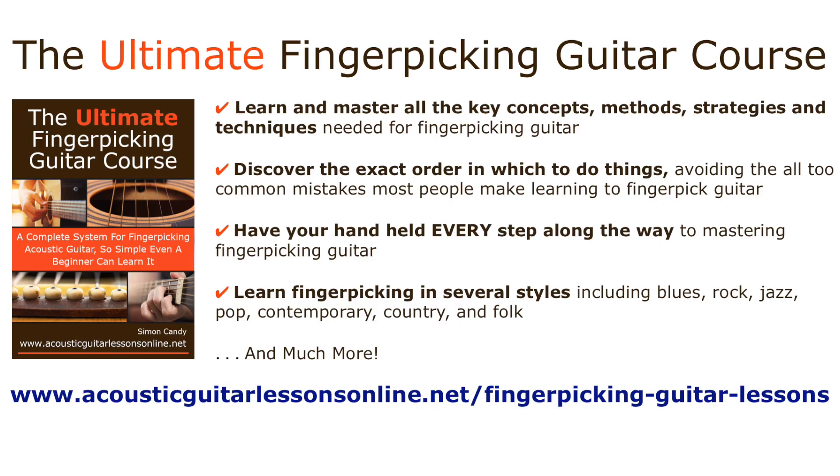If you would like help with your finger picking — the kind of help that gets you results in the most direct, efficient, fun way possible — then check out the Ultimate Finger Picking Guitar Course, a complete system for finger picking acoustic guitar, so simple even a beginner can learn it. I've carefully designed this course to do all the heavy lifting for you: knowing exactly what to do, how to do it, and when to do it in regard to mastering the art of finger picking guitar. All you have to do is follow the pathway laid out in the course. You will learn and master all the key concepts, methods, strategies, and techniques needed for finger picking, so you'll never put your guitar down in frustration again.